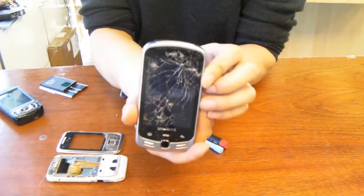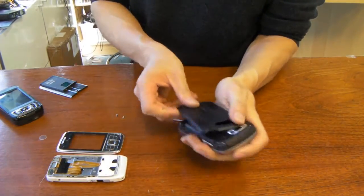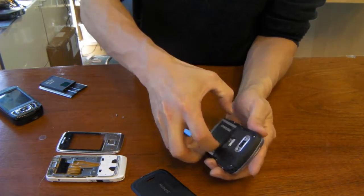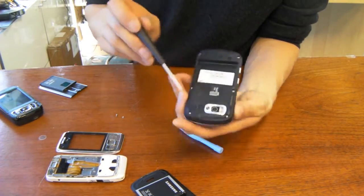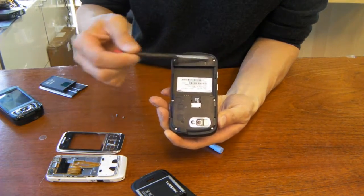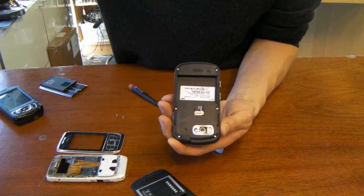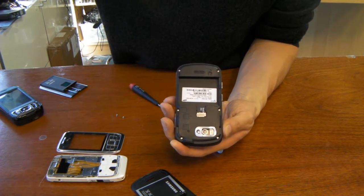As you can see, this guy here is totally cracked. So you need to take off the battery — I'm popping out the back cover and battery. As you can see, there are one, two, three, four, five, six Phillips screws that need to be undone. So let's grab a Phillips here.